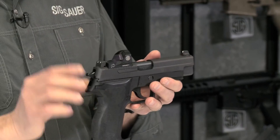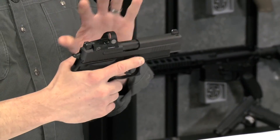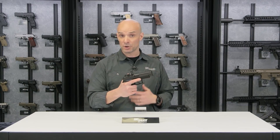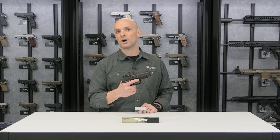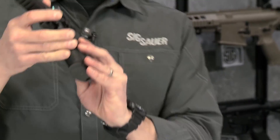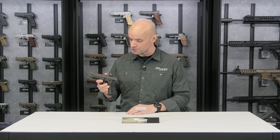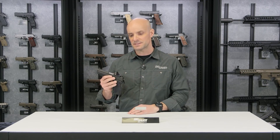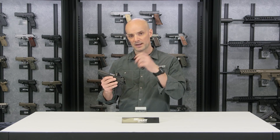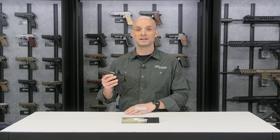What's really cool about the Romeo 1 optic on this gun is it's equipped with MOTAC — motion activated technology. You don't have to worry about turning it on or off; it's practically always on. If you're moving and the gun's moving, the sight's on. There's no on/off switch to deal with. You do have intensity adjustments on the left-hand side so you can turn the brightness of the dot up or down depending on your lighting conditions. And it's real easy to change the batteries — right on top is the battery compartment, just pop it off and pop on a new one.